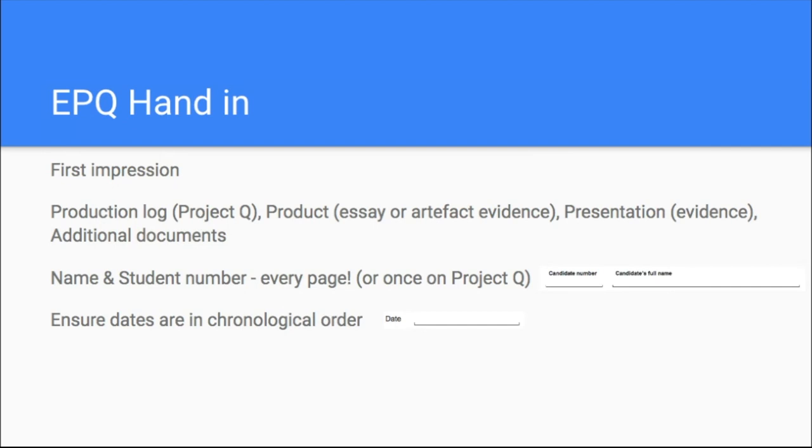After that, you put your product. Product is the word AQA use for your EPQ — in lots of cases that's an essay. So your essay comes next, or it's an artefact or evidence of the artefact. If you've done a performance, you can hand in a USB stick with a video recording. If you've built something like a motorbike or model plane, it might be a video of you using it, or it can be in picture form. If you've done an artefact, you should also have a portfolio brief — around 1,000 to 2,000 words — which comes after your pictures and evidence.